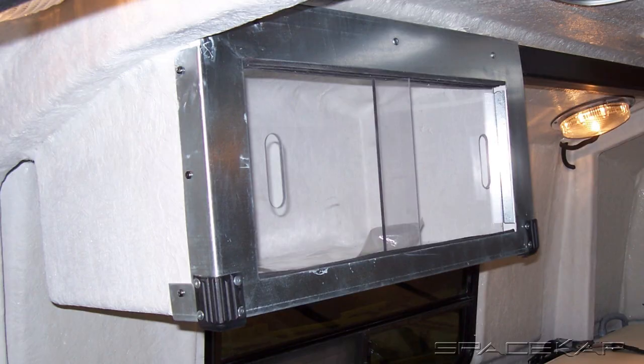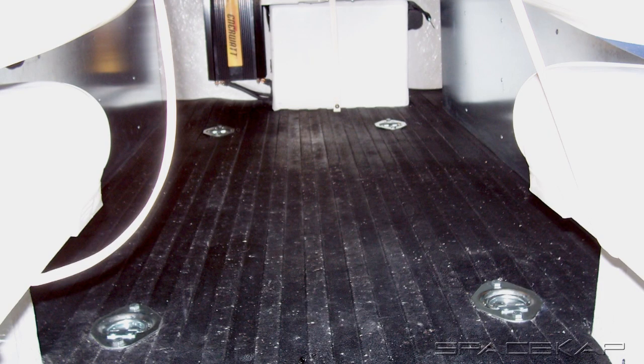A similar but smaller cabinet was located on the driver side above the rear jump seat. On the floor, we were asked to supply anchorage, so we placed four D-hooks, one at each of the corners, to achieve this.